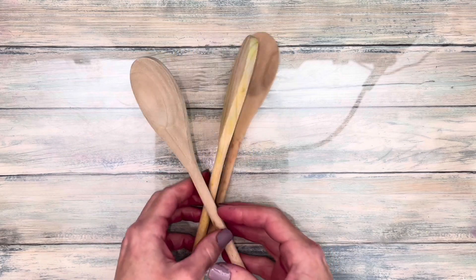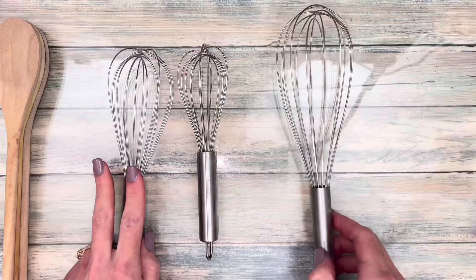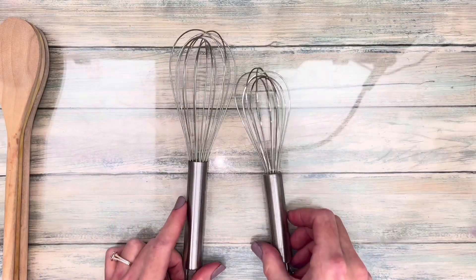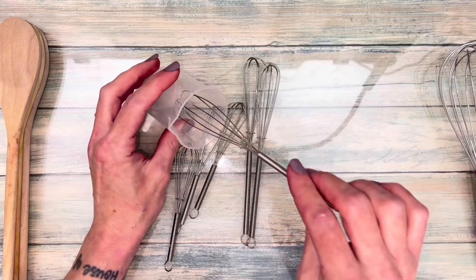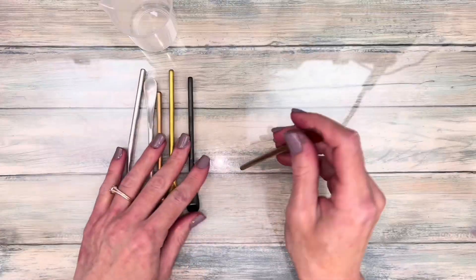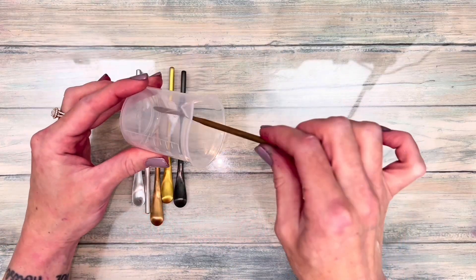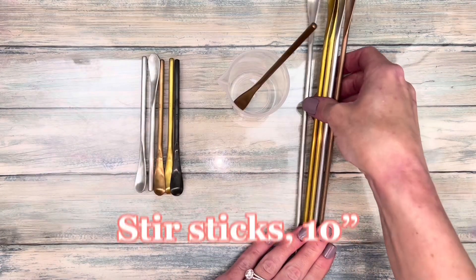You can't go wrong with wooden spoons — they're cheap and effective. Balloon whisks are great for mixing dry ingredients together, and I use mini ones to mix wet ingredients. When I'm not using those, I use stir sticks. I use several at a time, like when mixing different colors, and longer ones are great for taller containers.